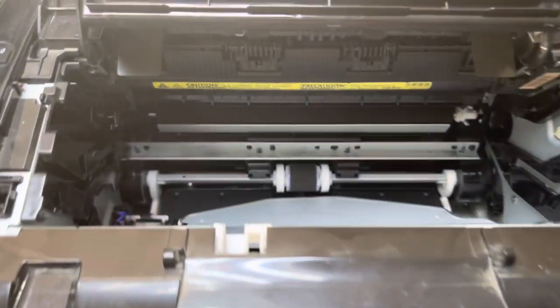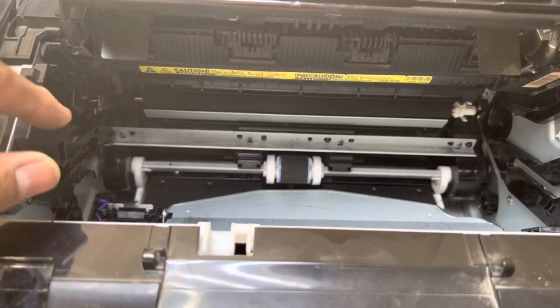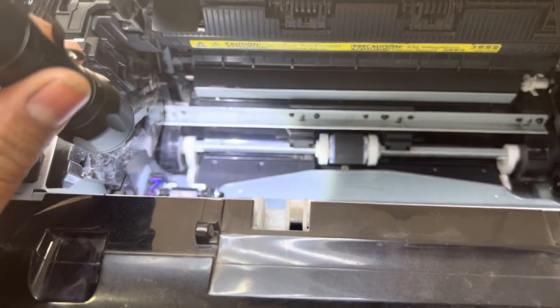So when the gear will not rotate, the printer will create that noise. Now I will tell you which gear in the printer is not rotating and how to see what this part looks like inside. We have to remove this part. Okay guys, stay with me.